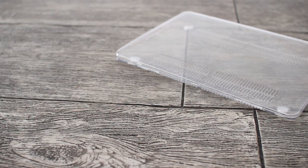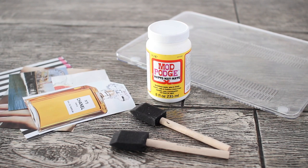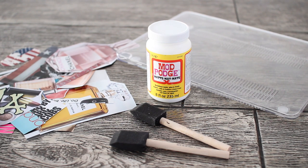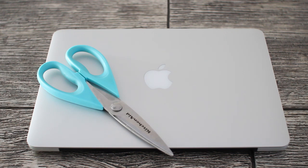You're going to need a clear laptop case — I found mine online — Mod Podge, foam brushes, some magazine cutouts, clippings, stickers, whatever you want to put on your case. You're also going to need your laptop as a measuring guide and a pair of scissors.